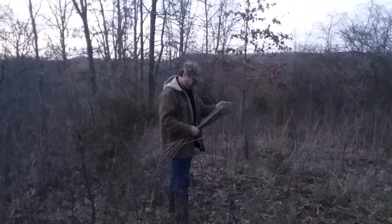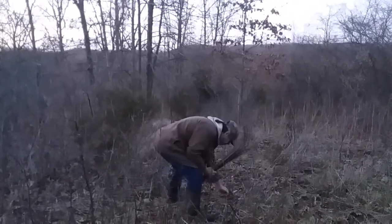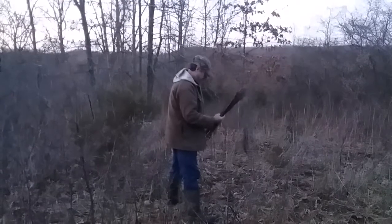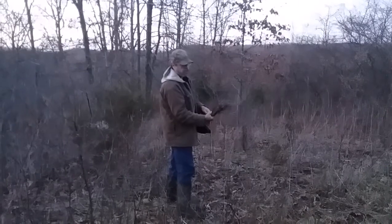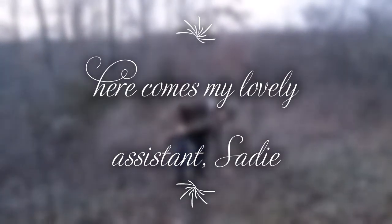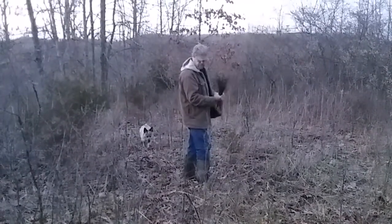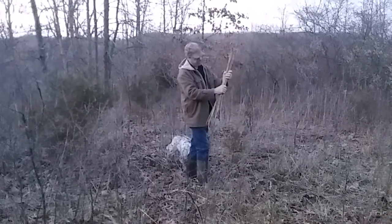Hey YouTube, I was going to demonstrate a primitive torch. What I'm collecting is all these little woody weeds — just little thin stuff that really burns good. I'm going to get a pretty good sized bundle, about twice this big.